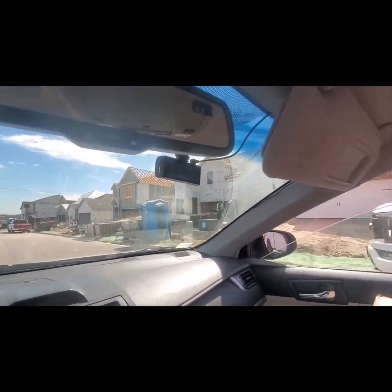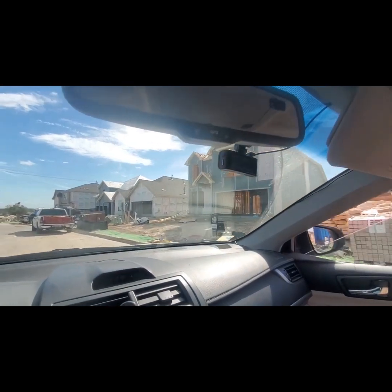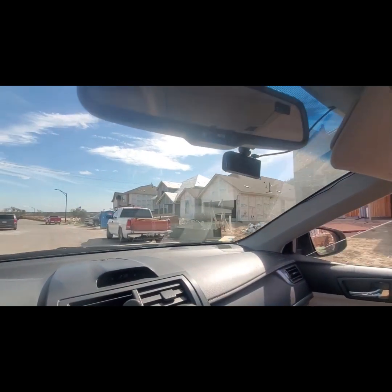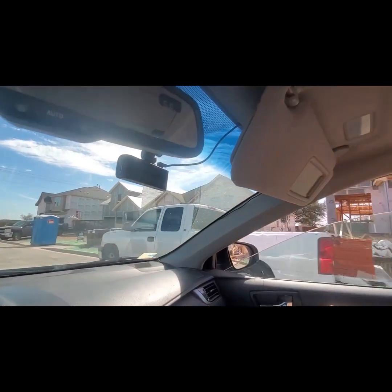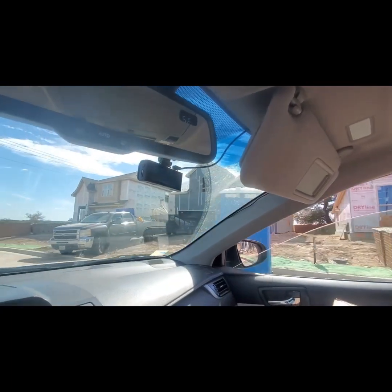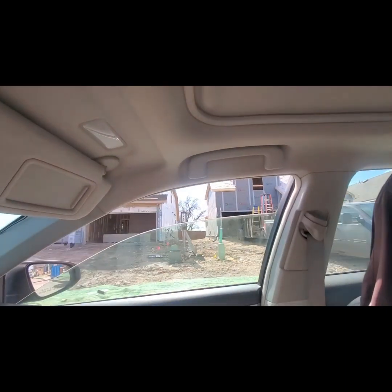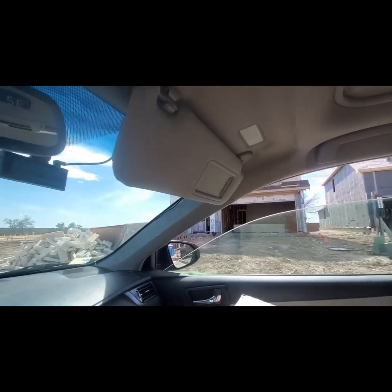So we're driving to another section of the neighborhood. This is obviously a different builder. They're using cellulose sheathing — lovely stuff. Some of these have like three different brands of cellulose: Barricade, Thermoply, Dryline, TSX.